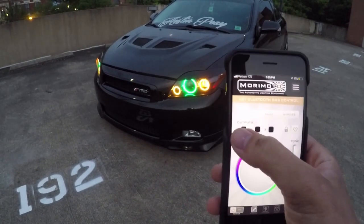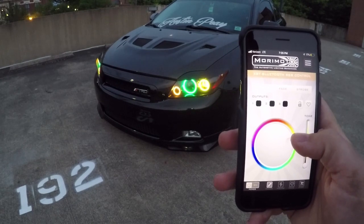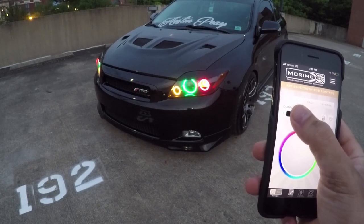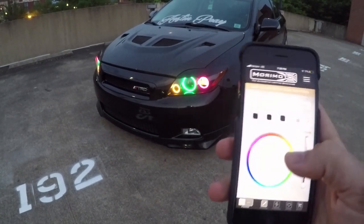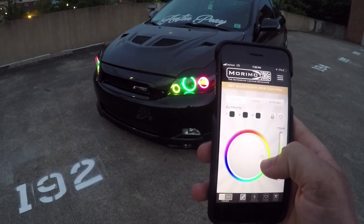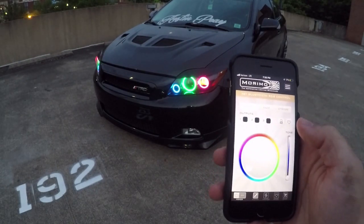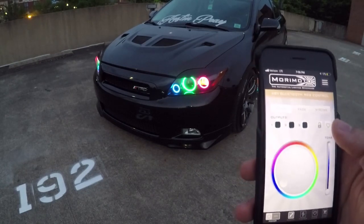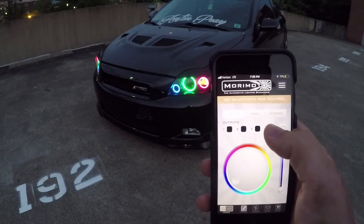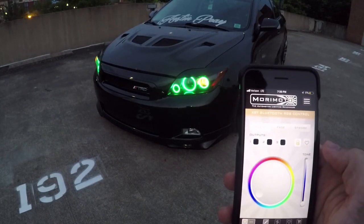Now I can click off of that one and click on number two and pull it wherever I want. As you can see, that is the one with the demon die, so we'll make it pink. Now we can click off of that one and go to number three and make it an individual color — we'll go with blue. So there's all three of those at different colors, and the demon die itself is a different color. If you guys wire yours up the same way I did, yours will do the exact same thing. Now you can hit lock and they'll all go back to whatever color number one is, so now they're green.